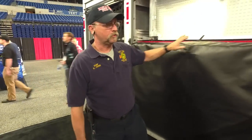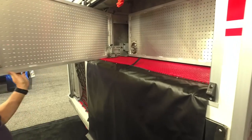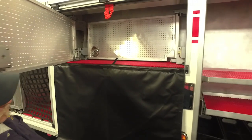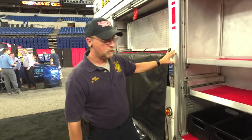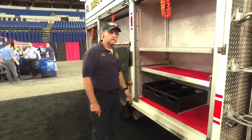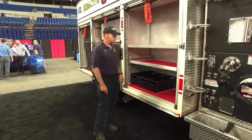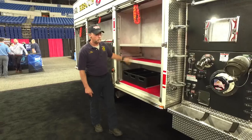We've got dual tool boards on here that swing out backwards and forwards for multiple types of tooling. Up here is where the rest of our rescue tools will go — we've got a spreader that will go in here and all the chains and attachments for the rescue tools. Rams and everything will go in the other two compartments.